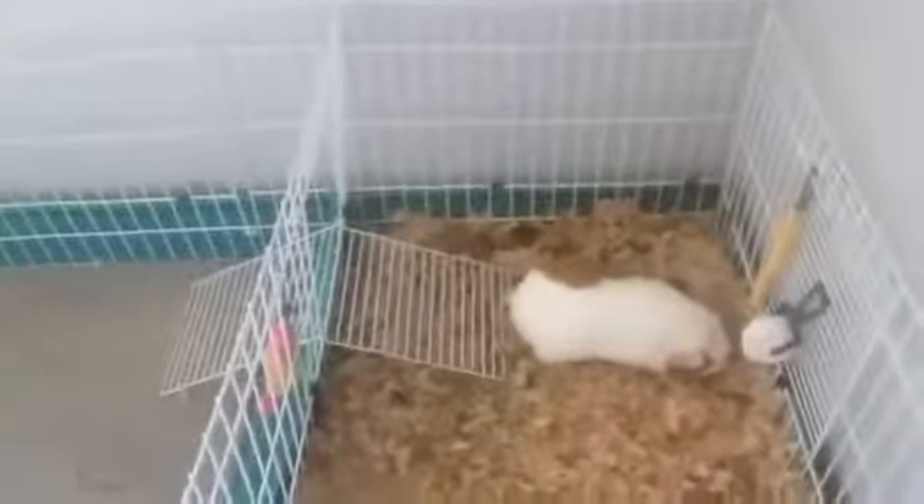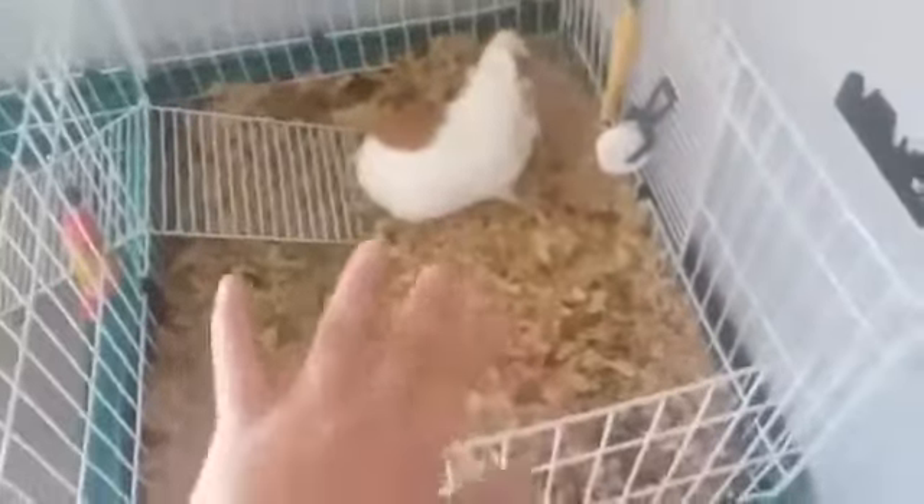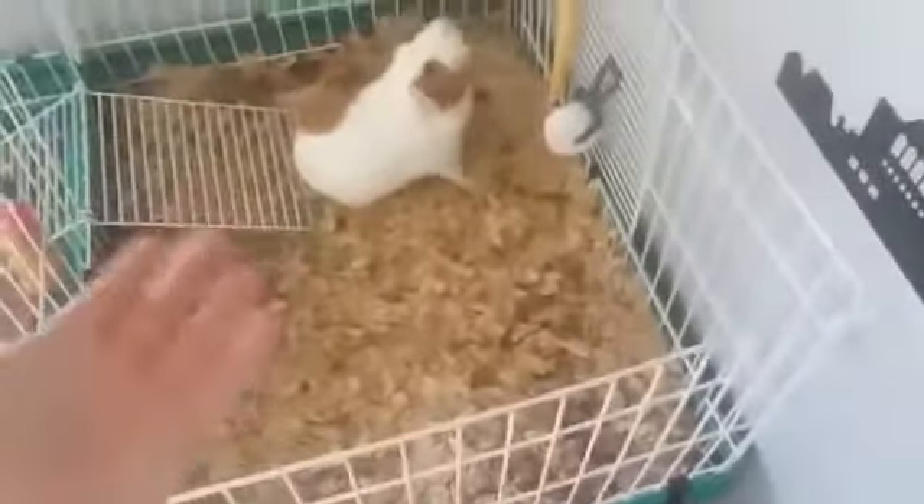Now, in case you're wondering, I do clean Patch's cage every Sunday — without fail, every Sunday I clean her cage. And I only do that one time a week, but on Wednesday I do a mini cleanup where I vacuum this side and move some of the bedding around so it can get some fresher air on top.